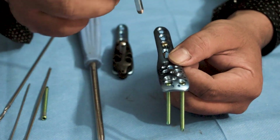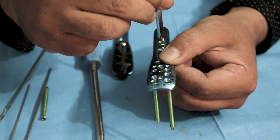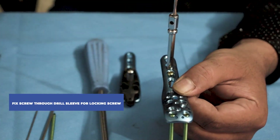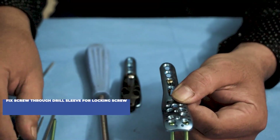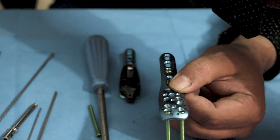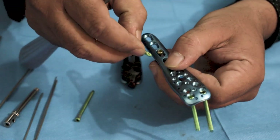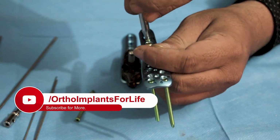Thereafter, as per the surgeon's demand, we will have to provide all the screws and fix it accordingly. Whenever a locking screw needs to be fixed, it should be done through the drill sleeve. There is no option for any cancellous screw in the shaft region of the plate, so in case we need to fix a locking screw in the shaft region, a locking cortical screw is used.